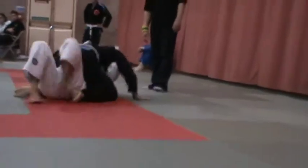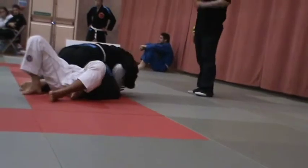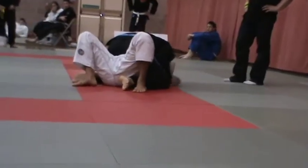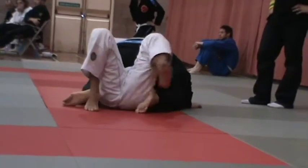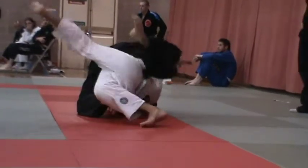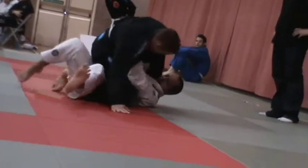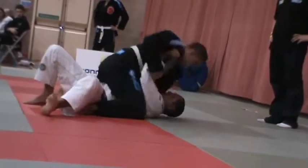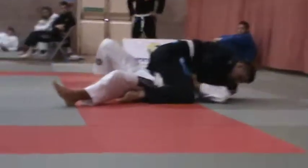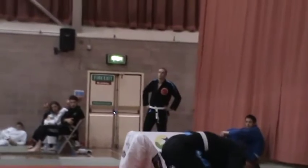Knees higher. Squeeze with your knees and move your knees up towards your armpit. Go for a high, mate. There we go. Working, Ben. Come on, James. Squeeze. Nice, James. Keep going. Drive your knees up. Drive your knees up. Take that arm. Trap his arm through. Jamie, look for that choke you did last time, your Ezekiel choke, James. Yes, James. That's it.